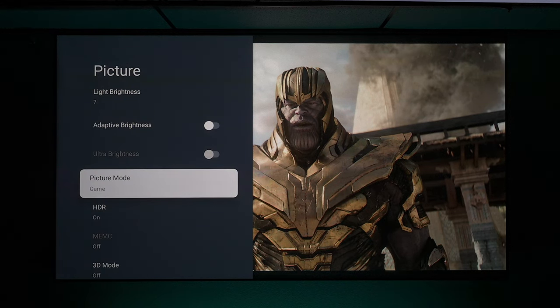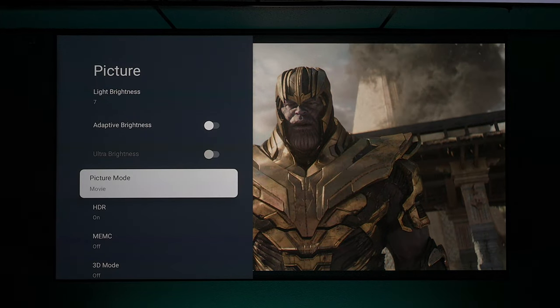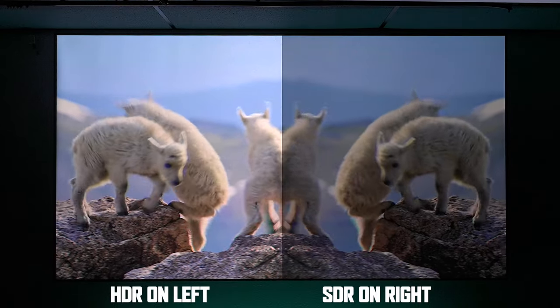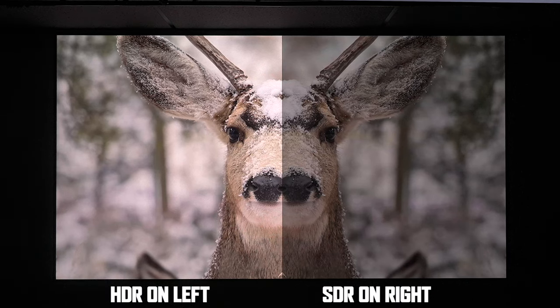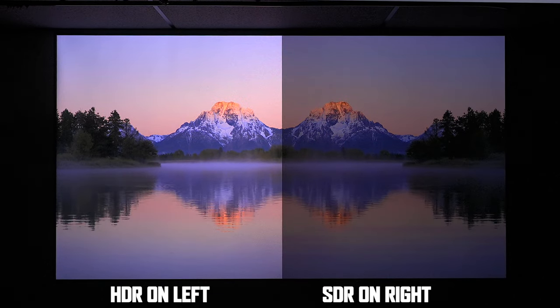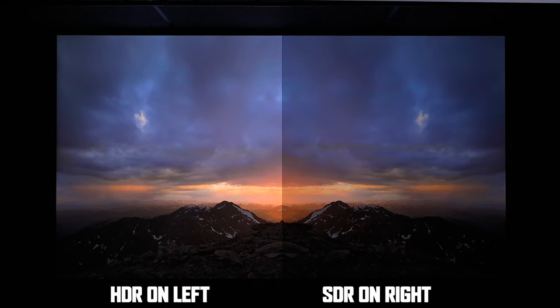Switching through the different picture profiles gives you an idea of what settings are available. A lot of people like to watch in movie mode, which is great, but that can affect motion when watching sporting events, so you might want to switch to a different picture profile. If you plan on watching HDR content, it is going to be extremely bright. This will be great for watching Netflix, Disney Plus, and Prime Video — anything with high dynamic range — you're going to get a really bright, crisp picture.